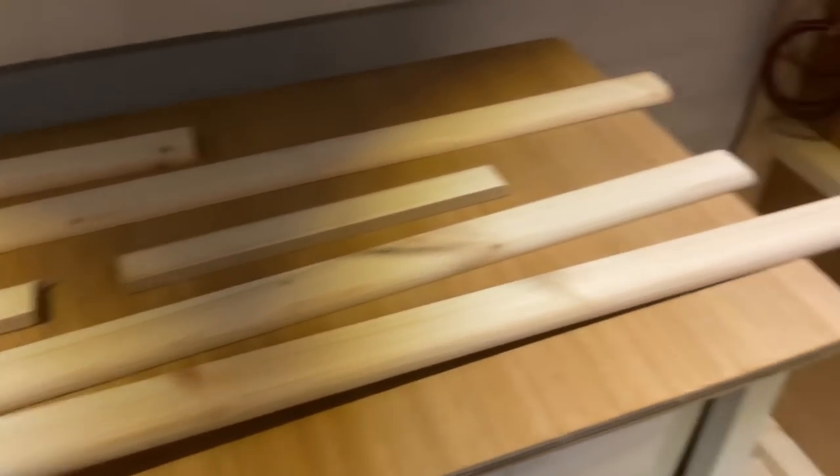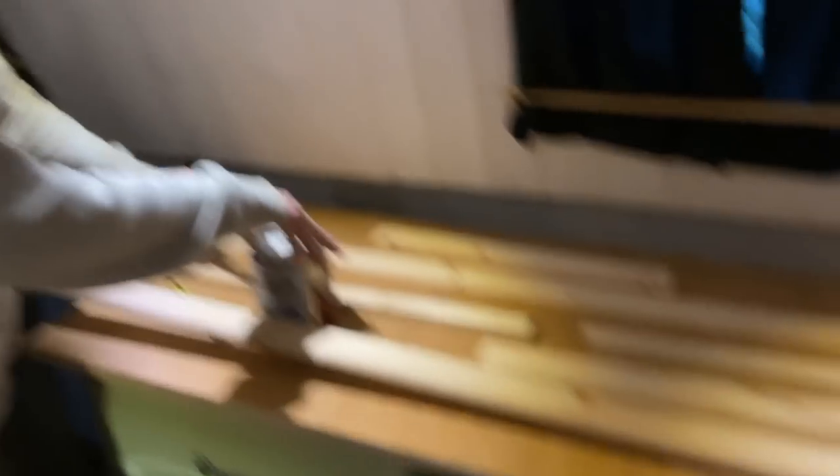Danny's going to paint these and stain them. So screw it in and we'll see you tomorrow. Bye! See you in the morning!